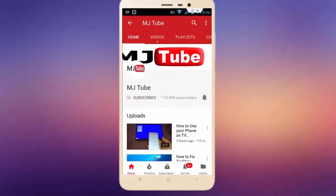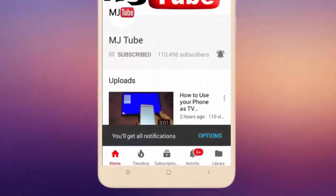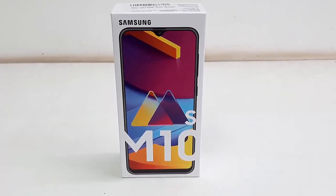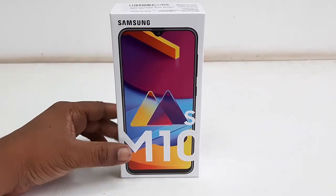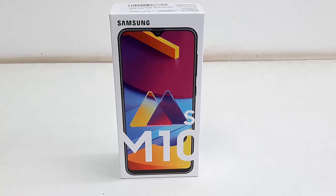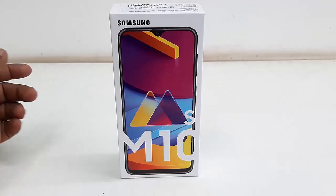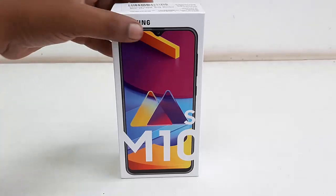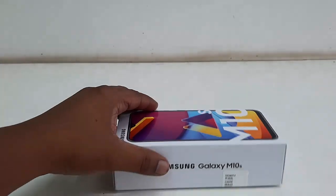Do subscribe to MJ tube and hit the bell icon for latest videos. Hey guys, welcome back again, I'm MJ. Today I'll be doing a quick review, hands-on, and camera testing of the Samsung Galaxy M10s. So first, let's quickly unbox this one and check what we're getting in the box.